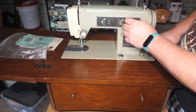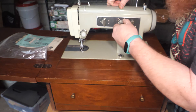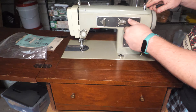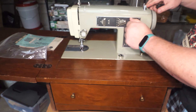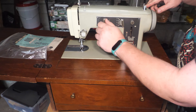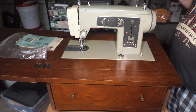This knob feels like a lock knob, and if I tighten this lock knob, yes, this piece stops moving. So this must be the stitch width, and then there's a knob for the blind stitch and a regular stitch. All those turn.